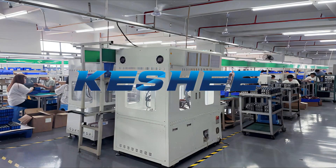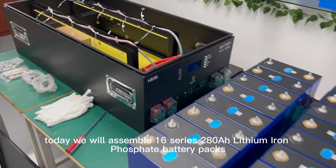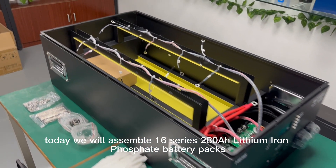Welcome to Kashi channel. Today, we will assemble a 16-series, 218Ah lithium iron phosphate battery pack.